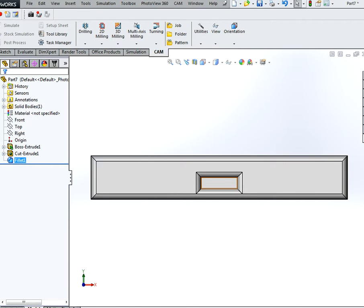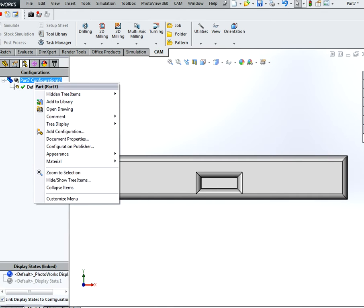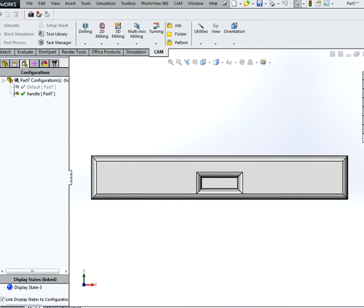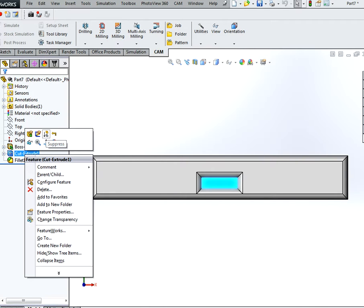Next we are going to create a configuration for this. This is located under the configuration manager. Right click on part and select Add Configuration. Name it 'handle'. Select the default configuration by double clicking it, and suppress the extruder cut feature.